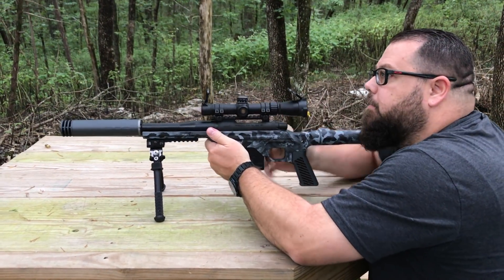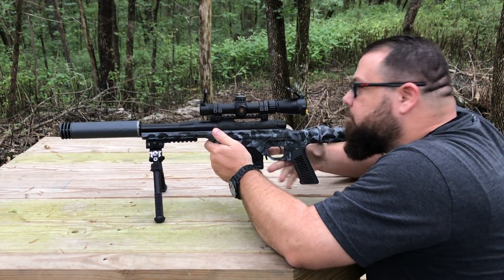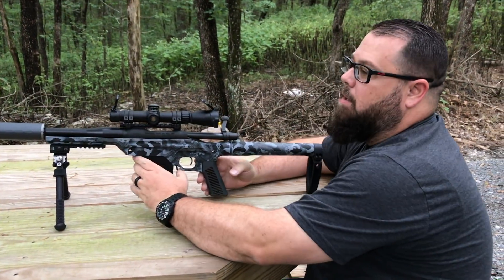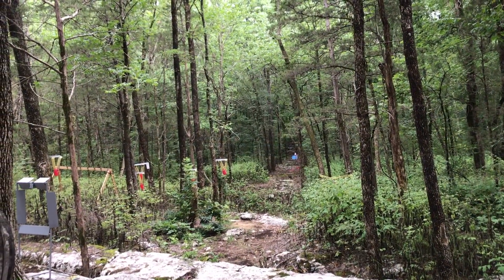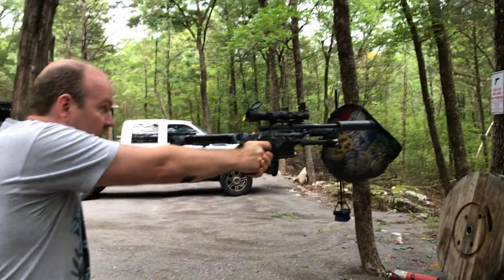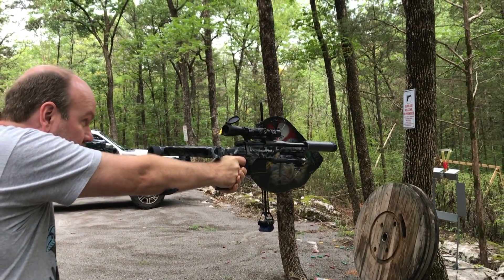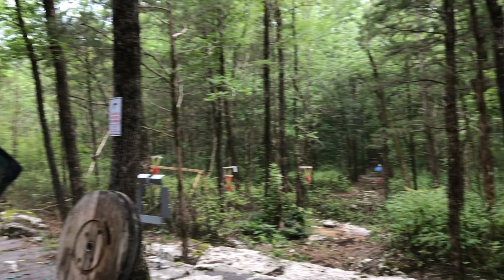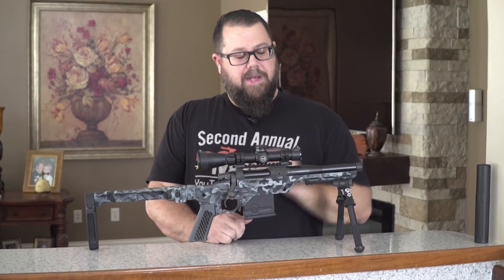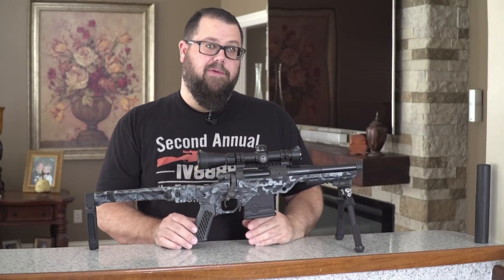I'll throw these last two shots in to show you how quiet it is. We're out at the range — the target is 100 yards away. Paul from GearHeadWorks is going to take a shot using the tailhook. And that's a hit. The accuracy we were getting: subsonics were about 1.5 inch MOA at 100 yards and supersonics were about 1 inch. We expect the same or better accuracy out of the production 1 pistol.